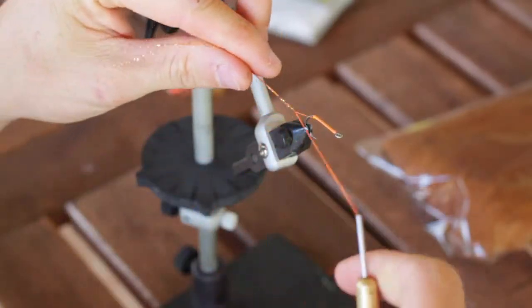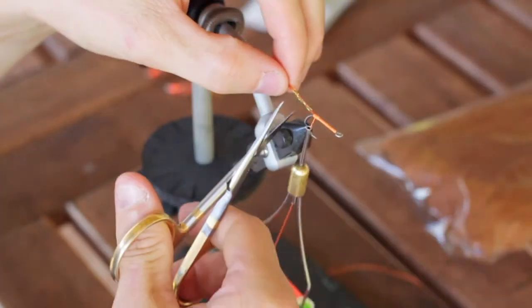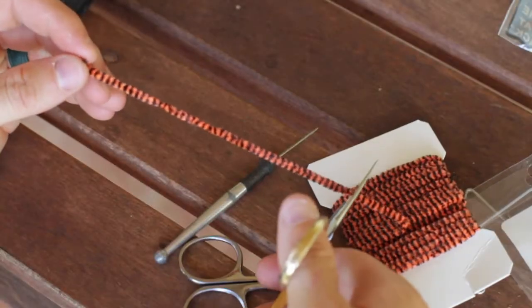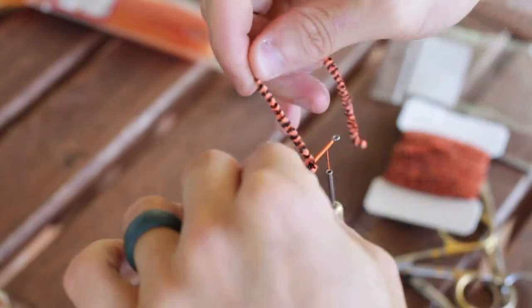Tie the crystal flash right on top of the hook shank. After that you can reach for your chenille, go ahead and cut a piece off, and then secure this right up in front of that flash. Then we're going to Palmer it all the way up to the eye of the hook.